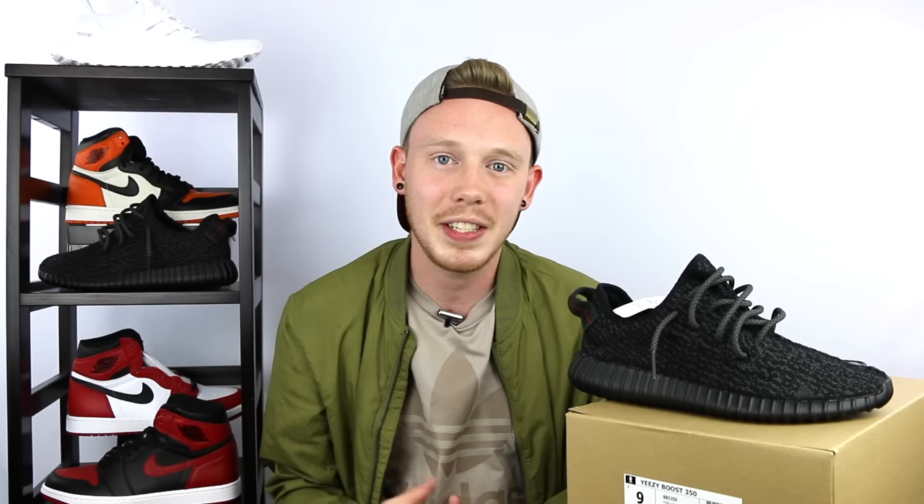Overall, there's really no guaranteed way to get Yeezys unless you're backdooring them or paying resale — but that's kind of the fun of it. The fun of sneaker collecting for me is usually the chase. So I'm excited for this Saturday. Let me know in the comments if you're going for these shoes. Also, if you like my new setup — I bought this new shelf specifically for videos. As always, thank you so much for watching. Give this video a thumbs up if you liked it, subscribe to Fowler Customs for more content, and follow us on all social media.